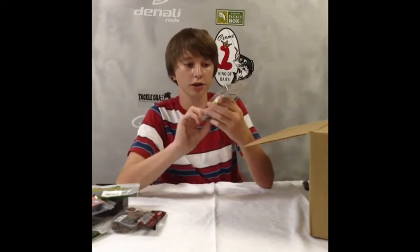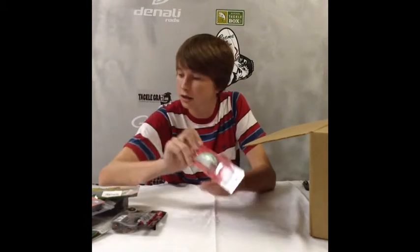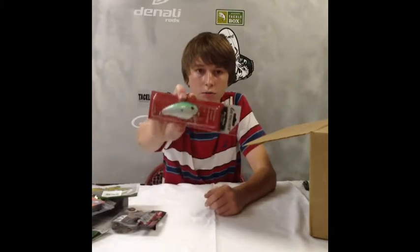Another Livingston Lure — this is a Pro Wig. This thing looks huge. I don't know if you guys can tell, but this is huge. This is in Citrus Sparkle color. Looks like a pretty good bait, but I don't know how it's gonna work because it's pretty big.